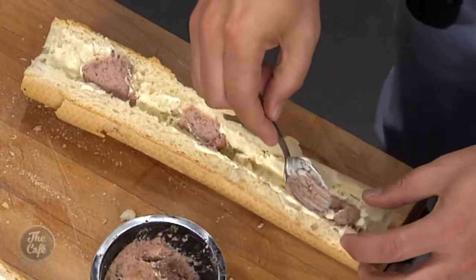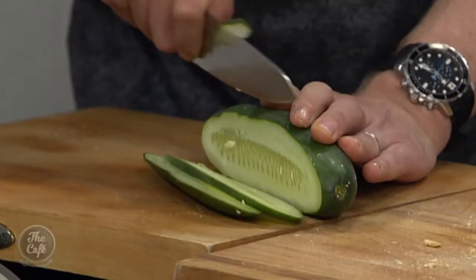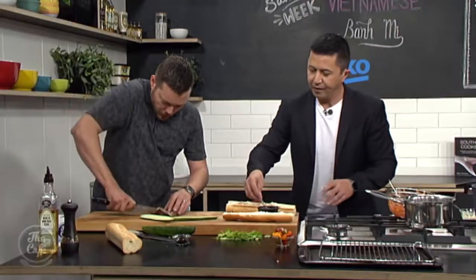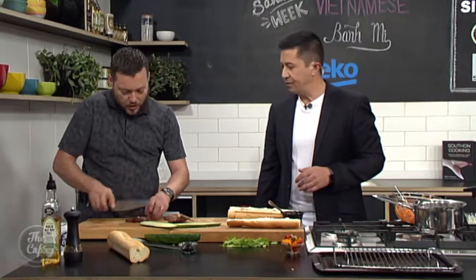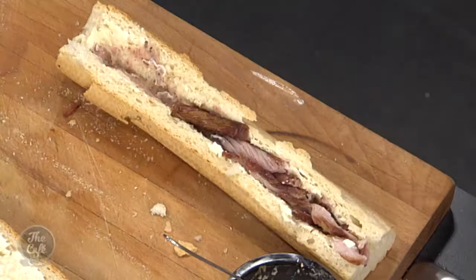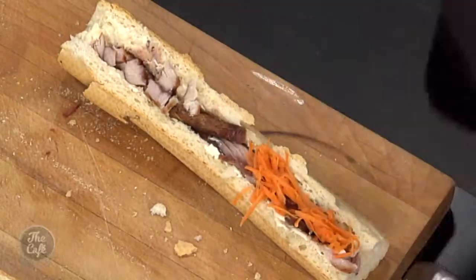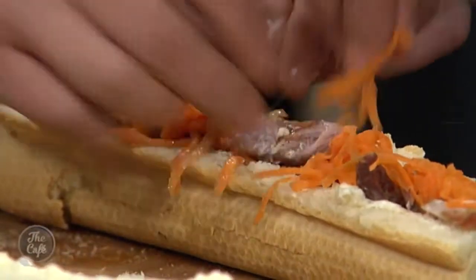And then I've got some cucumber as well — just going to do some long strips, not too thin so you've got a nice little crunch. Lay that down. And then we've got our pork as well — it's still got the bone in here so you can sort of work around it, just slice it or shred it. Let's put our meat in there. Look at that, it's looking so good — nice and juicy, full of flavour. And then you can do a layer of carrots — be nice and generous. That's going to give us some colour and some acidity to cut through all that rich pork. Pack it all in.